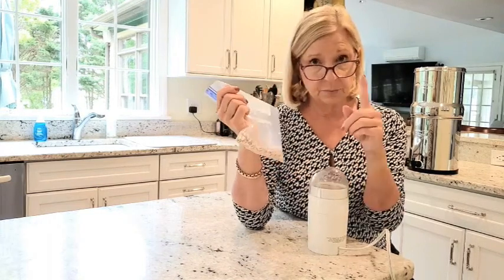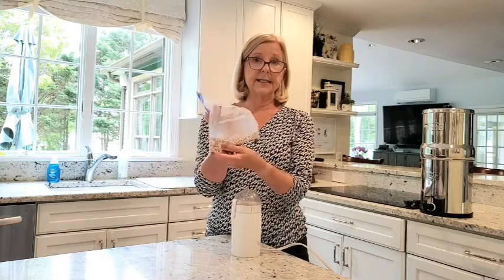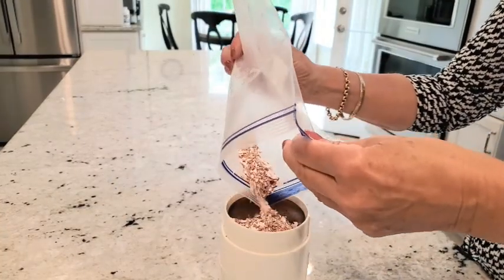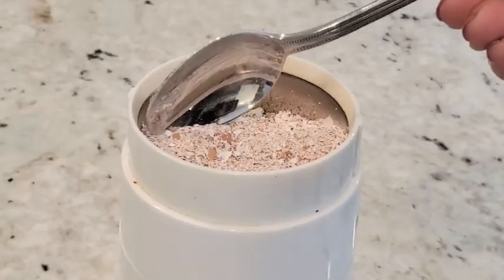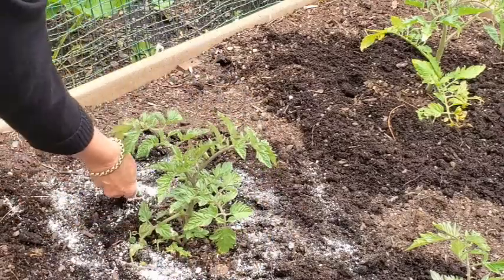But if you haven't planned well in advance, you're going to want to take this next step. If you have a coffee grinder or a spice grinder, it's perfect for the amount of eggs I'm going to use for my garden. If you have a larger garden and need more eggs, you may want to use a blender or even a food processor. Just pour your crushed eggshells into your grinder — these eight are going to fit perfectly — and grind into a fine consistency that you can sprinkle around your tomato plants.